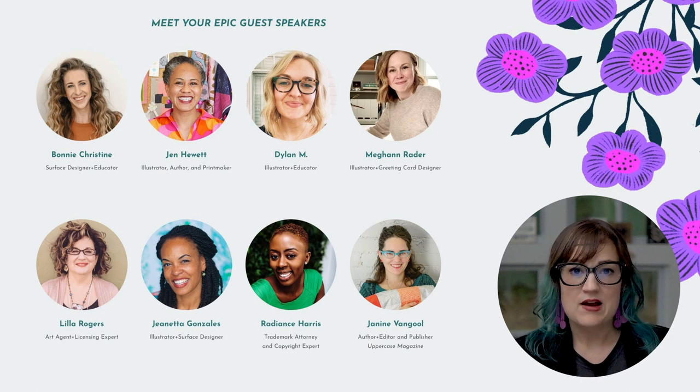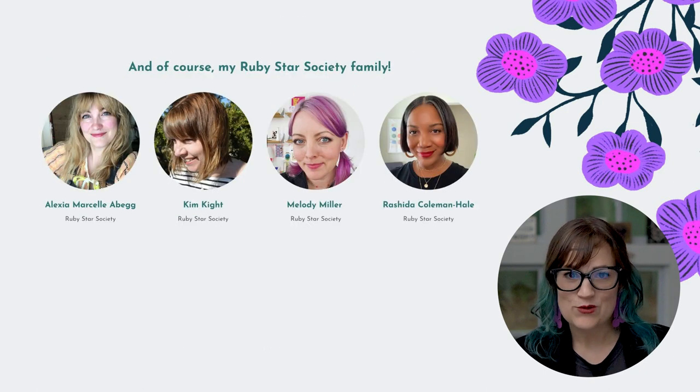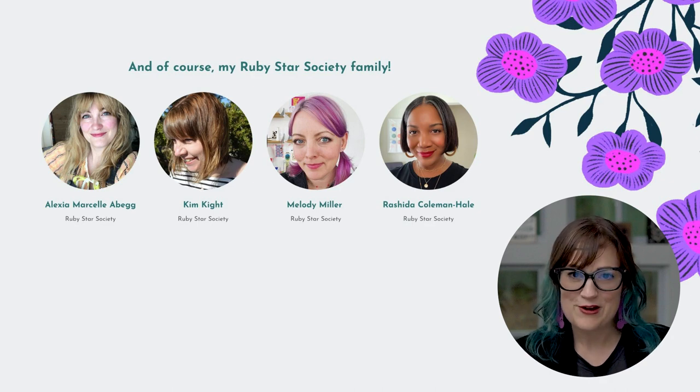These are some of our guest speakers, and I'm super excited about this. One of our favorite things about the class is having guest speakers come in for Q&As or even art demos — we get to see how other people work and think, leaders in the industry. Ruby Star Society will be coming too: all five of us are there answering questions and talking about the creative process.